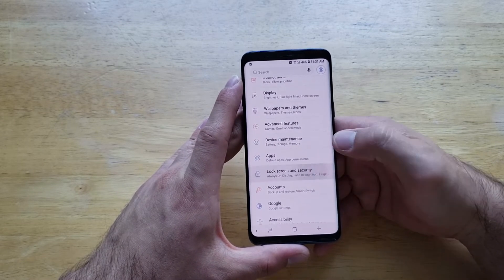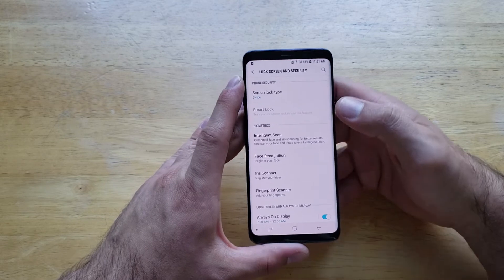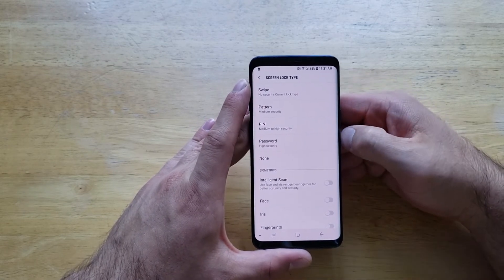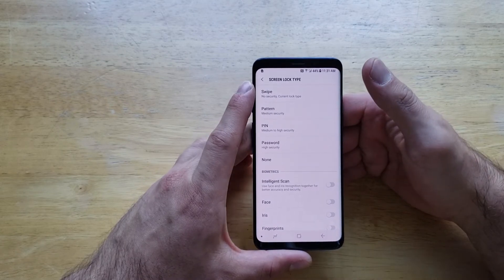We will go down to Lock Screen and Security. Go ahead and select that, and at the very top we will see Screen Lock Type. I currently have the swipe set, which means no security — that's the current lock type.